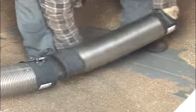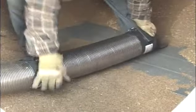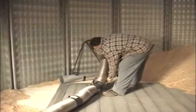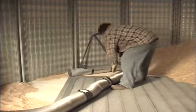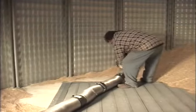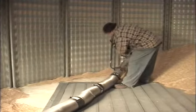Next, fully extend the telescoping tube and sweep in a semicircle from one side of the bin to the other. Then collapse the telescoping tube, add on the galvanized steel flex hose, and sweep in a semicircle from one side of the bin to the other. Repeat with the telescoping tube extended.